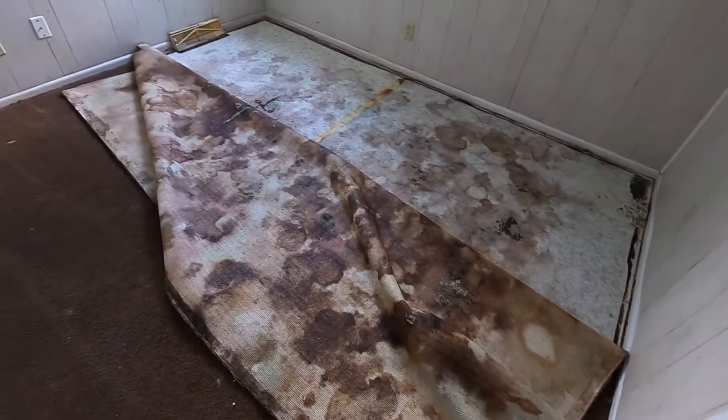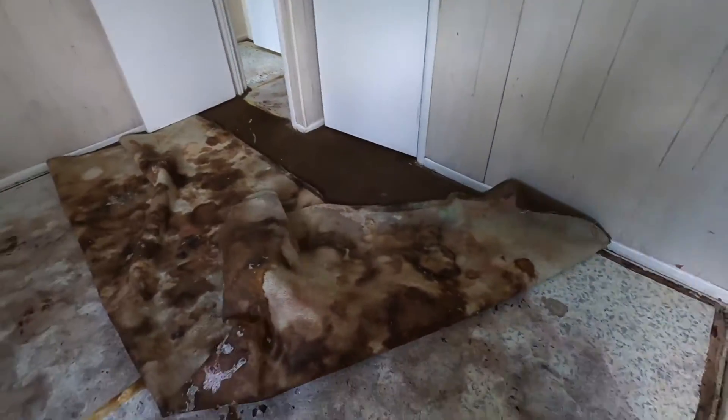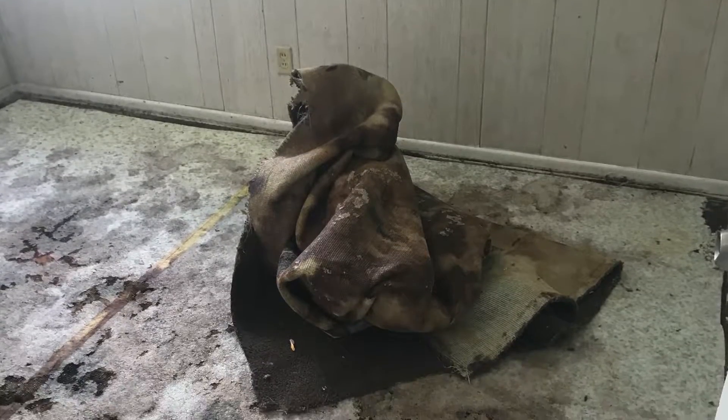It turns out the property was a little bit worse than what I thought. When I initially walked through, I did not think I would have to replace the carpet. I ended up replacing the carpet, and the total for that was $1,204 — that's carpet, padding, and labor to install it. Hands down the nastiest carpet I've ever removed in my seven years of doing this. Two years and four months is how long the tenant lived there. Normally I wouldn't even have to replace the pad; I could just clean the carpet and maybe patch one room with a bad stain. But I ended up replacing the entire house.